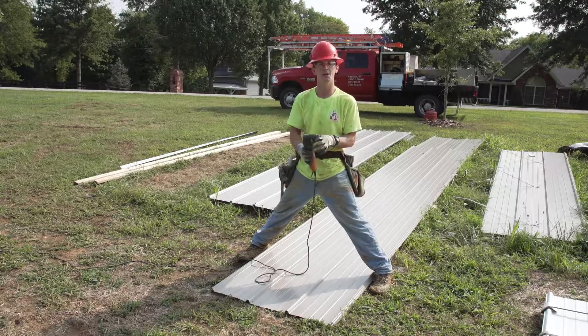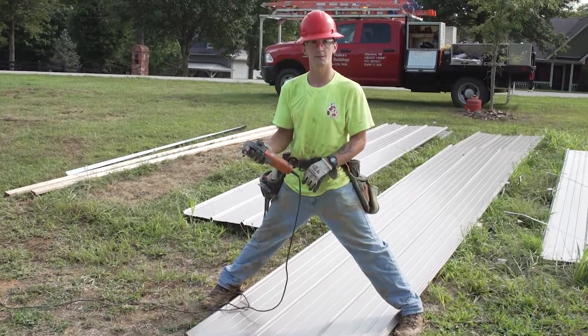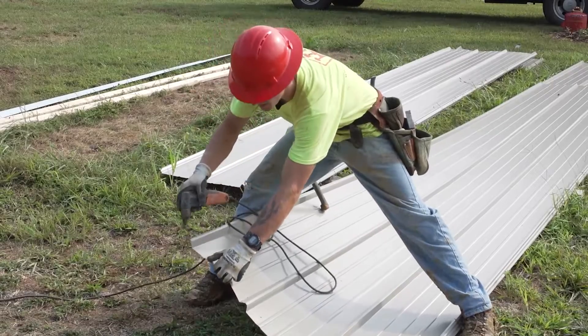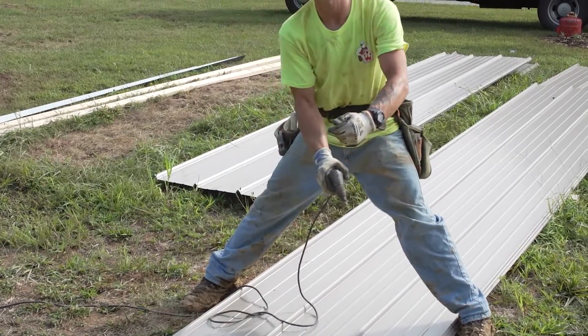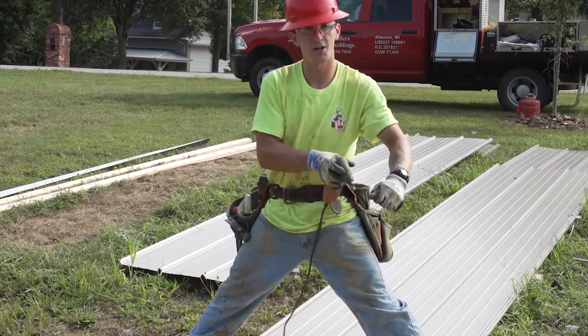Anytime you have to cross a rib, this is the tool I prefer. As you get ready to cut, I like to choke up with my right hand — since I'm right-handed — and you use your off hand to help you manipulate the sheet. As you're cutting, you're going to want to pull and push together, and what that allows you to do is stay right in front of yourself as you're cutting over it.